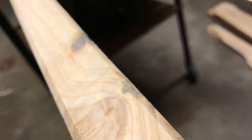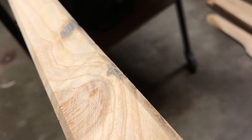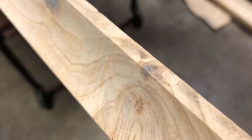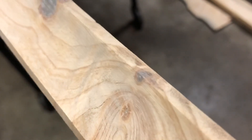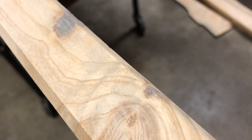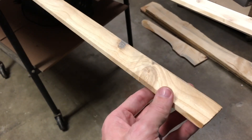There we go. It's a little proud of the surface here, so I'll just use a razor knife and trim that down. Back now — I've got it trimmed down and sanded flush, and that little knot hole is now filled. These are going to get painted, so you'll never know that was there.